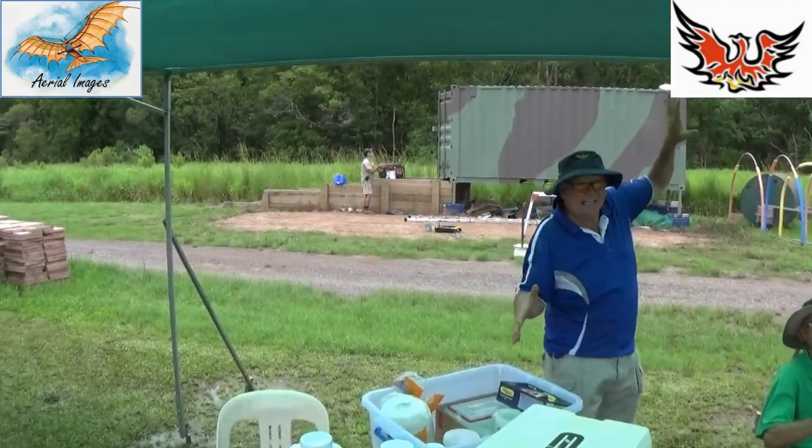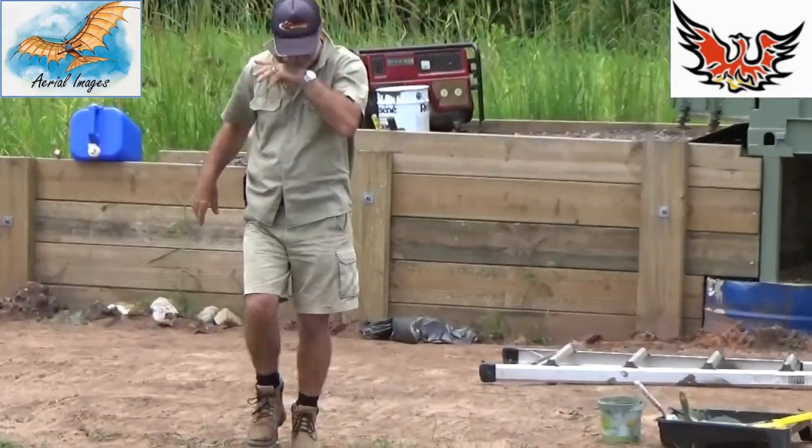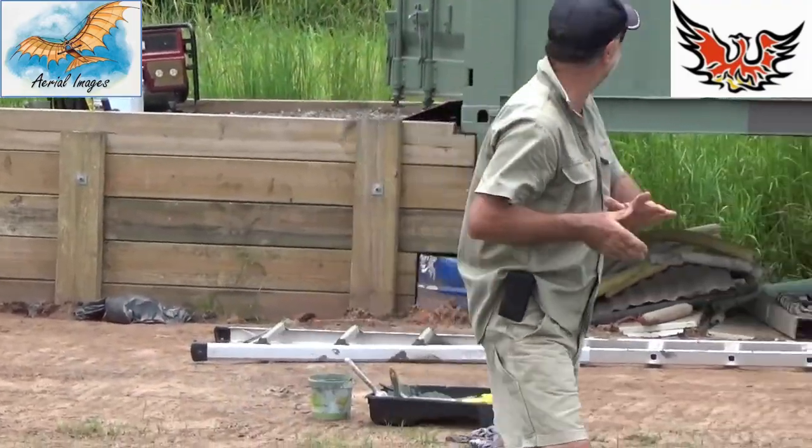There we go, that'll look great on the website. Can't leave George out — he's done a lot of work. He's admiring his handiwork.